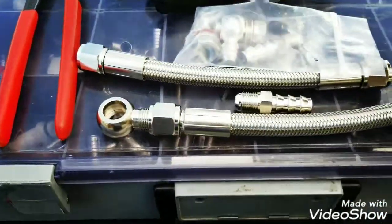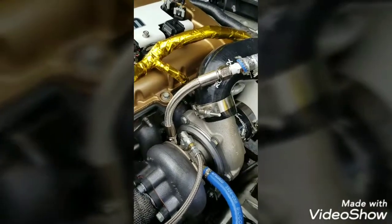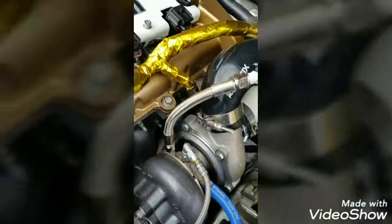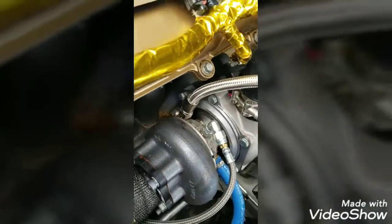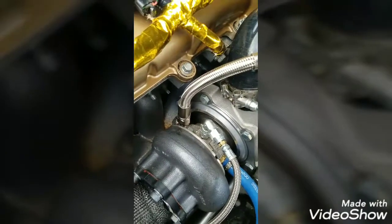I got a little fitting box here with everything I need. So let's get started. Here you go — attached the stainless steel line, put the banjo bolt on. Now it looks a little more professional. Nothing's leaking, looks pretty good.